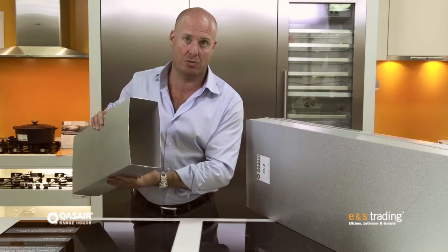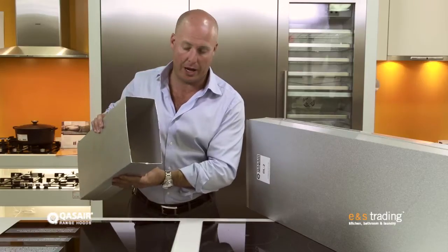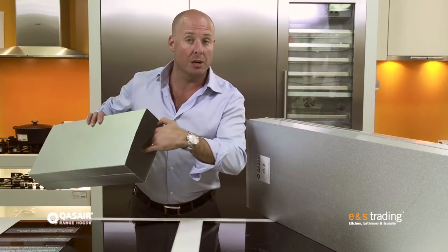What that gives us is a beautiful volume of air that can pass through here with the minimum amount of drag. The beautiful smooth sides means there's no air friction, no drag on the sides, so I get the full volume of air moving through this as effectively as possible.